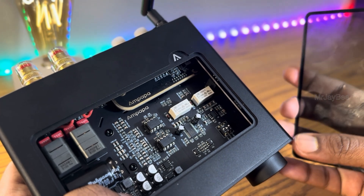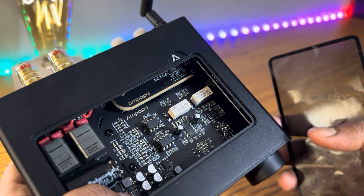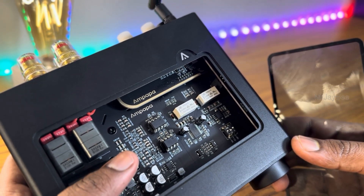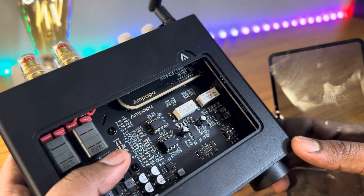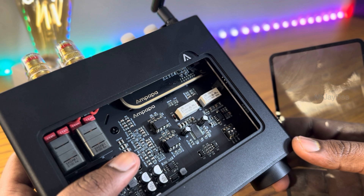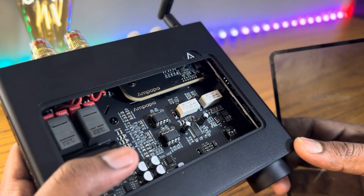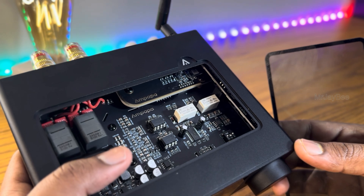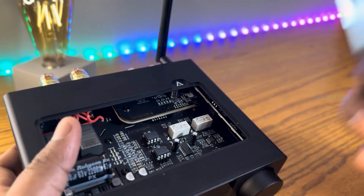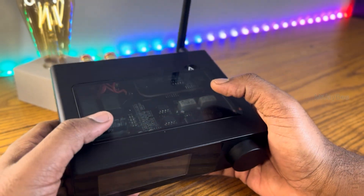As already mentioned, the included 48V GaN (gallium nitride) adapter is another highlight. GaN technology offers high efficiency — up to 97% — low heat output, a smaller and lighter size, and cleaner DC power with minimal ripple. All of this means better clarity, tighter bass, and more dynamic headroom. That's the foundation of a great sound.